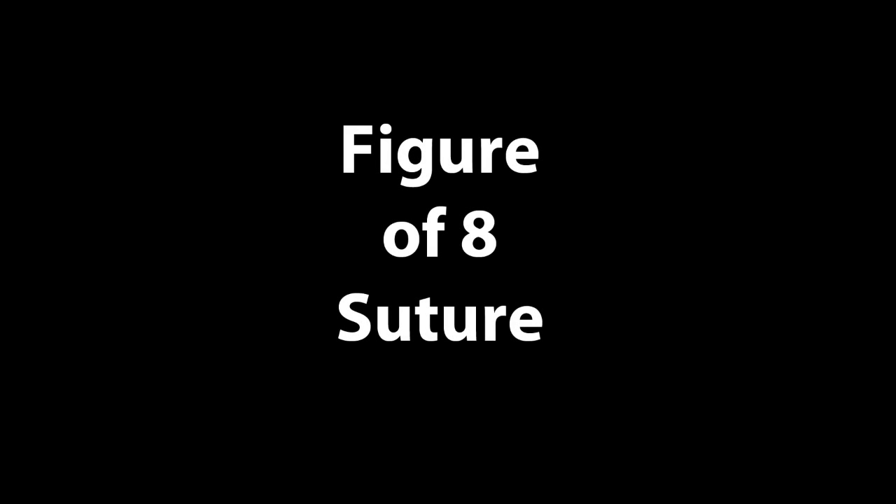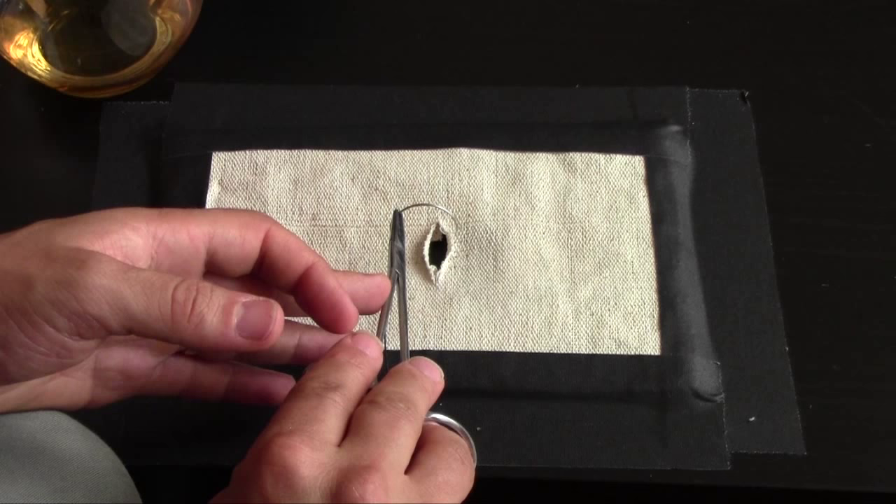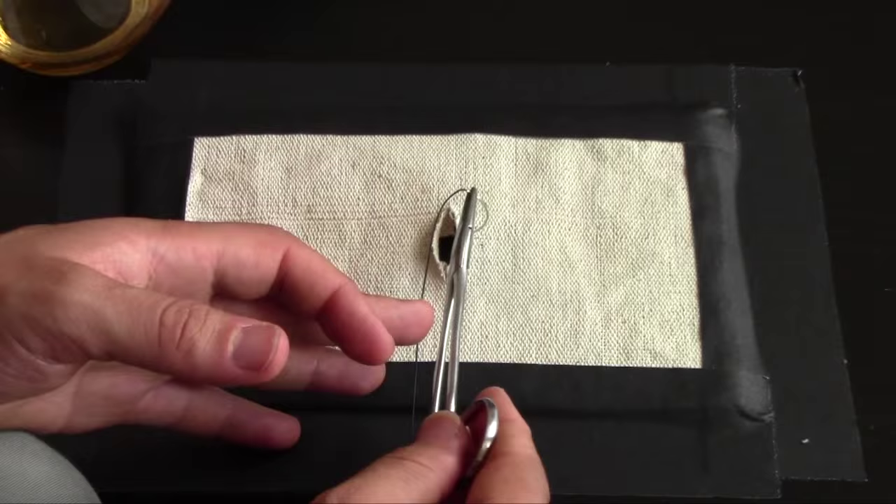A figure of 8 suture is a useful knot for closing bleeding vessels. You identify the vessel, then you throw a stitch around it.